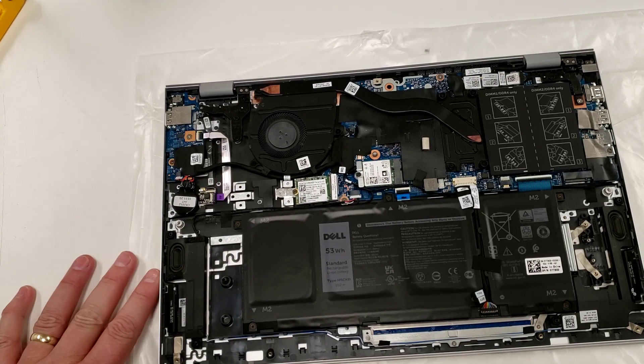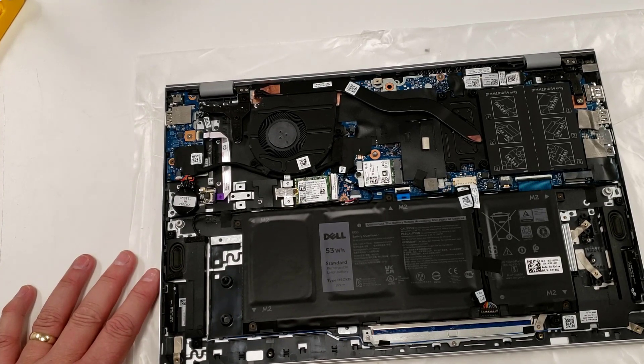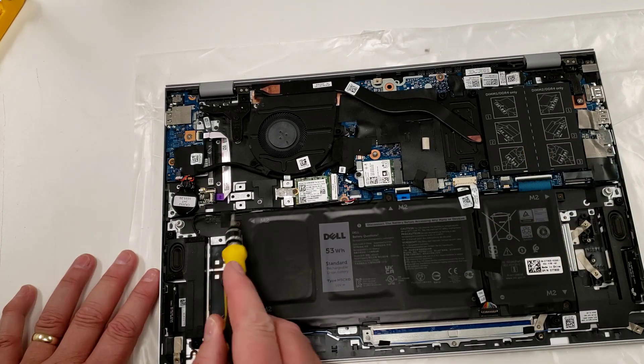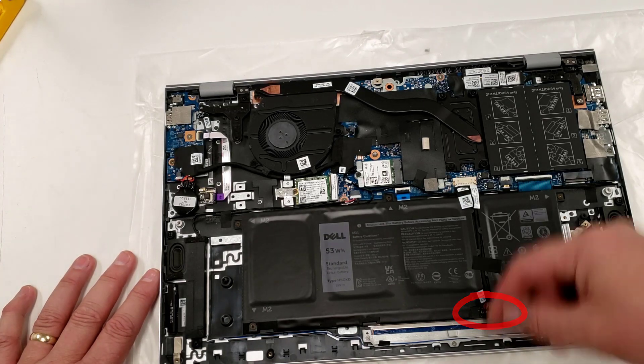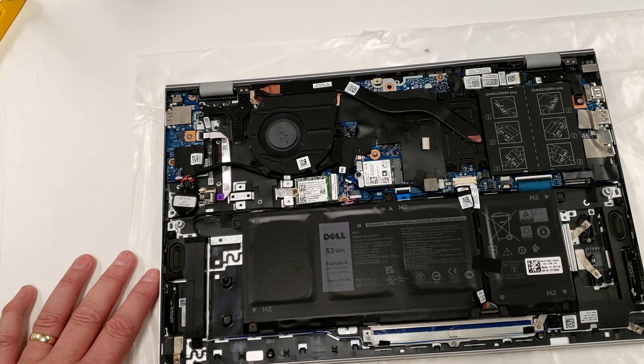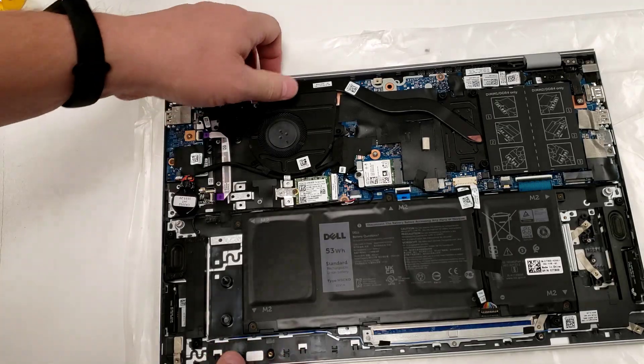I'm not going to change any components right now since I don't need to. But if I wanted to swap the battery — say five years later when it's dead — it's only five screws to pull it out, the header just pulls off, and it's an easy swap.